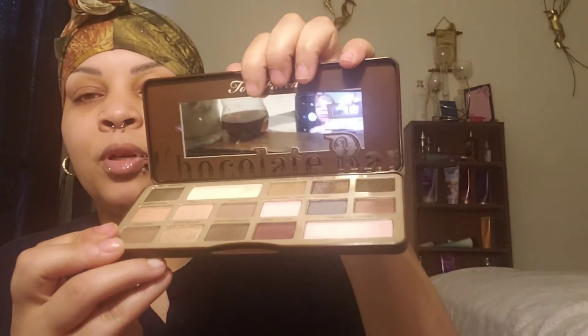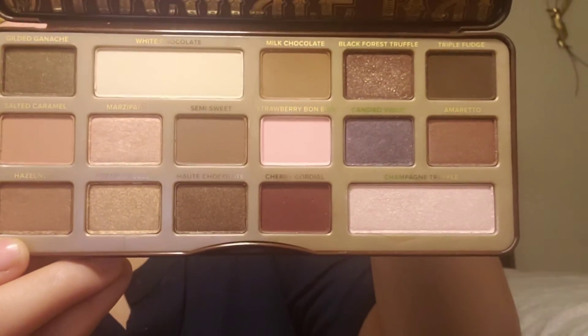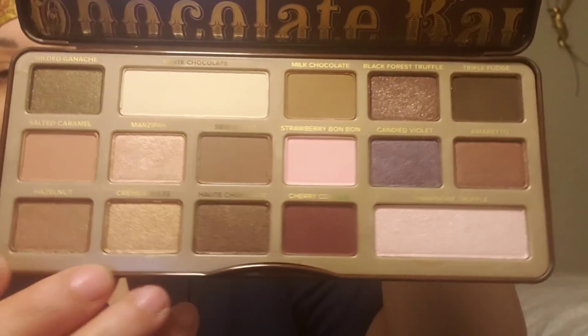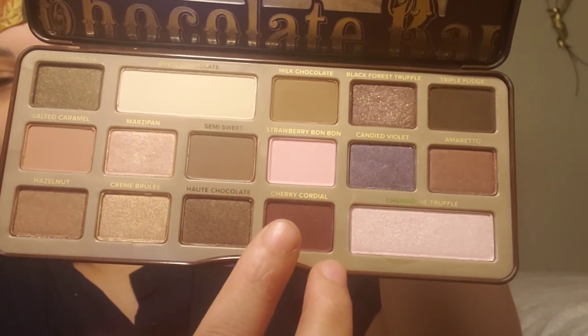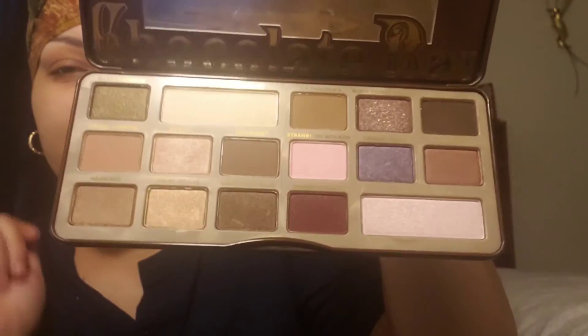And these are the colors. But that's the colors of it. I think it's so pretty. I think today I want to do something with this color, that color, and that color. And maybe spread off with that color. We shall see.